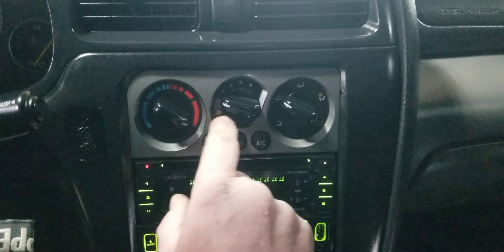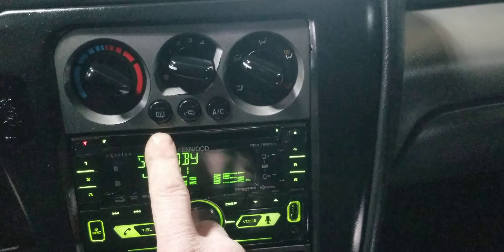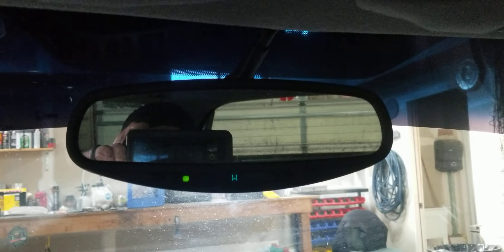Heater controls, AC, recirculate, rear defrost, and mirror controls are here. The mirror is a light-sensitive, self-darkening mirror. You've got your visors — both flip up — and this controls your sunroof.